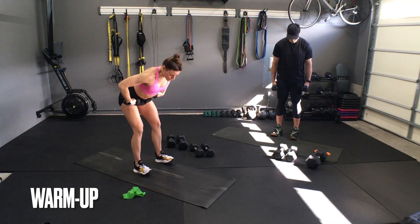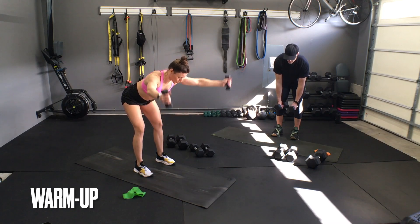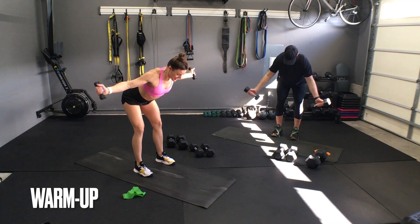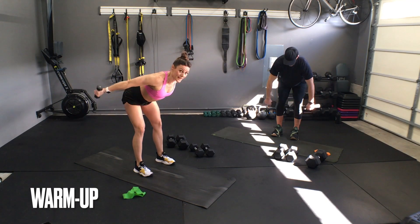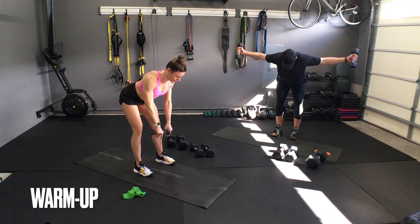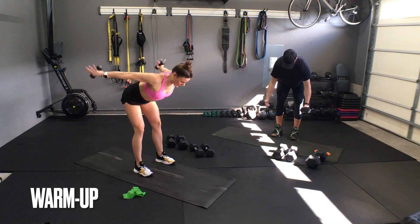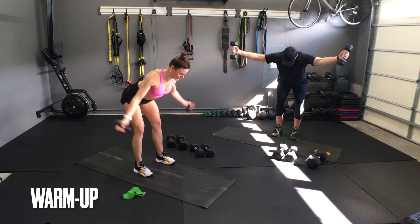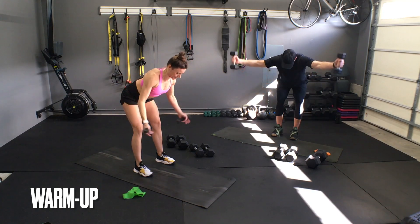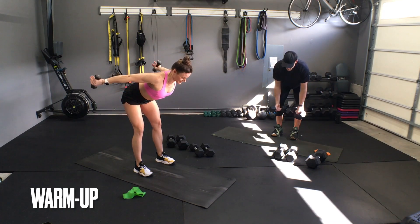We're going to hinge at our hips, drawing the tailbone back, nice and neutral. We're going to lift up and the tops of my dumbbells are going to go to a Y. Then I'm going to flip my palms up and open to a T. Draw hands down, flip, pinkies up to make an A. That's one set — Y, T, flip back, A. We're just working the range of motion, practicing that engagement.